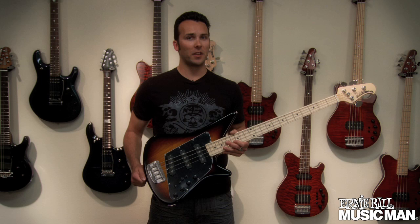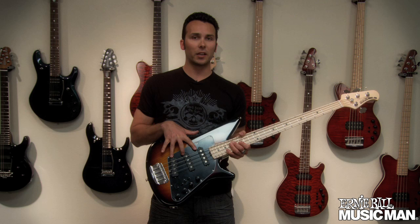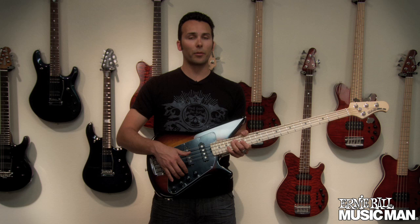As you can see, this has a unique Big Al body shape. It's currently the only Music Man bass guitar to have three single coil pickups. It has both active and passive electronics and individual switching for all the pickups.